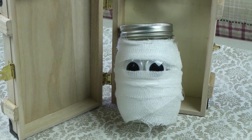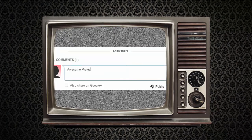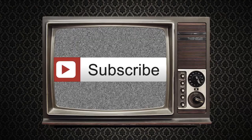Now you have an adorable mummy candy jar. If you like this project or have one in mind you'd like to see us make, go to reen.tv or comment below. Also, if you want to keep up on our newest episodes, click the subscribe button. Good night.